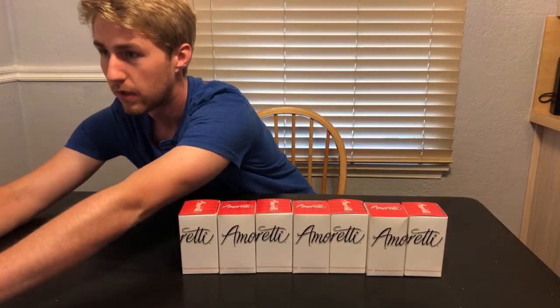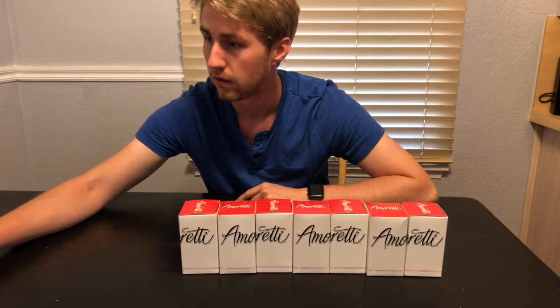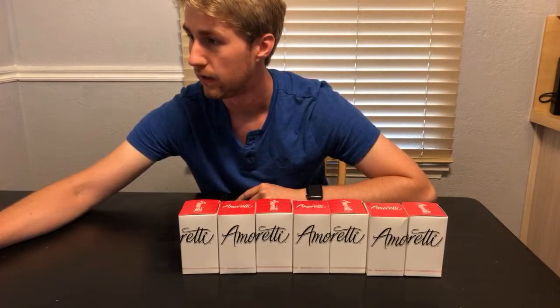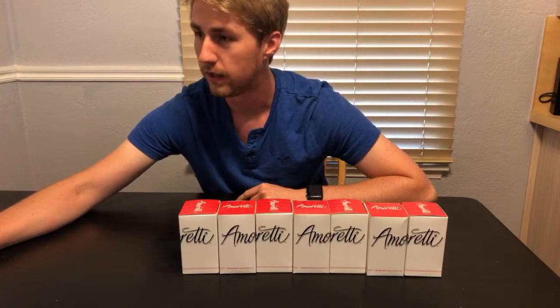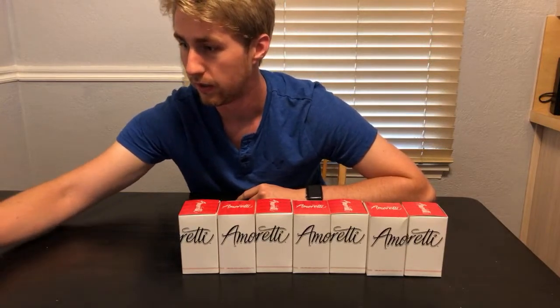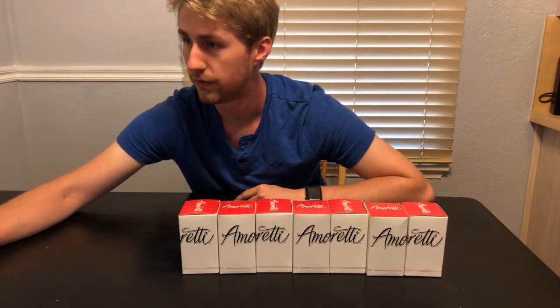Let me link it real fast and throw the Amoretti link in the description to all the flavors, so this is where you can find all of their stuff. It should be there now.